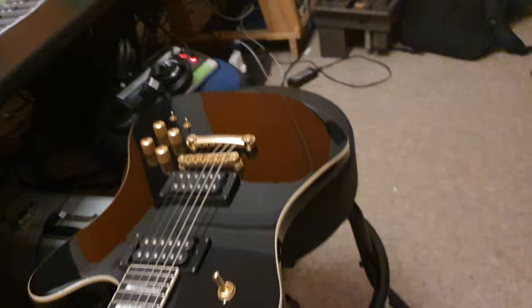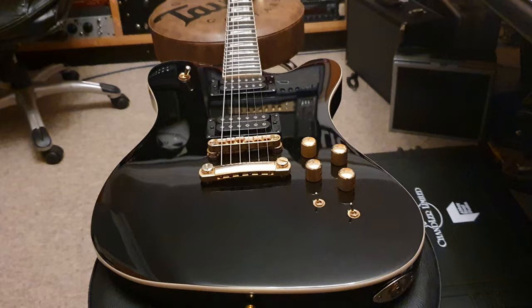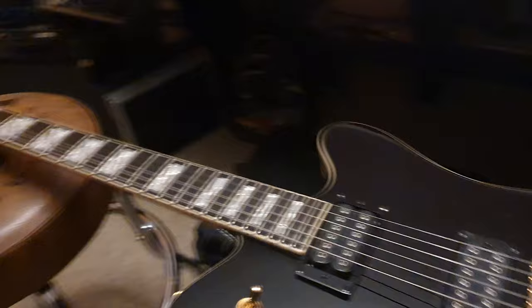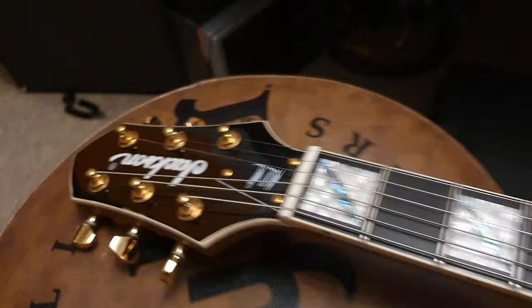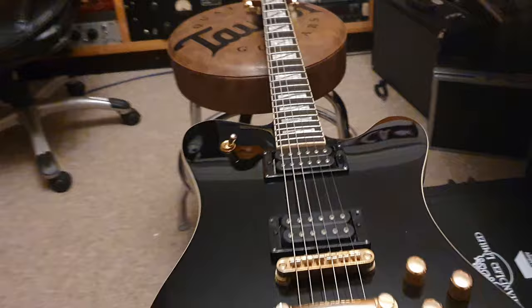I've also got this one coming up next - a rare ESP Mirage reverse headstock ash body. But first we're going to talk about this. I actually just saw Mark Morton in London at the Camden Underworld, an iconic rock and metal venue. We saw him do an acoustic set of all things - I've got a video of it on the channel. It was really really fun, just a three-piece set. He killed it on acoustic, did some shreddy bits - totally different from the Lamb of God show but really fun.